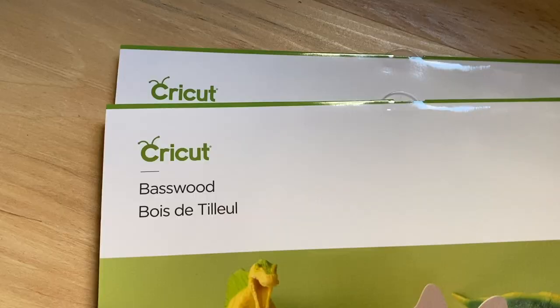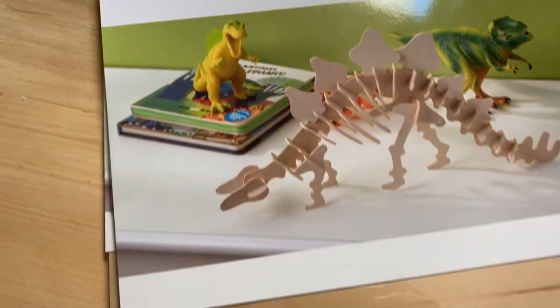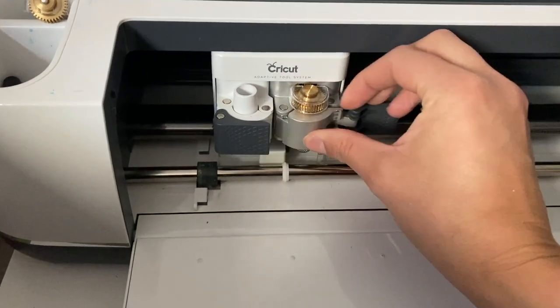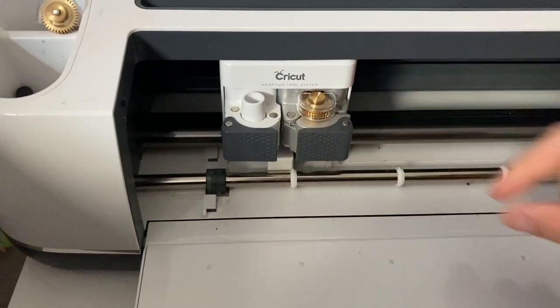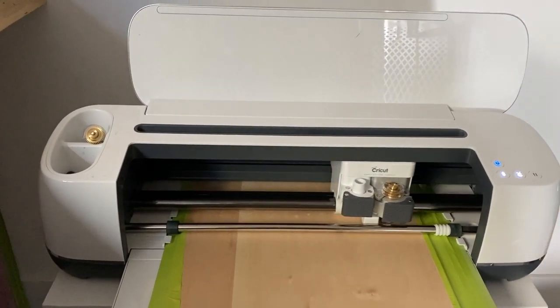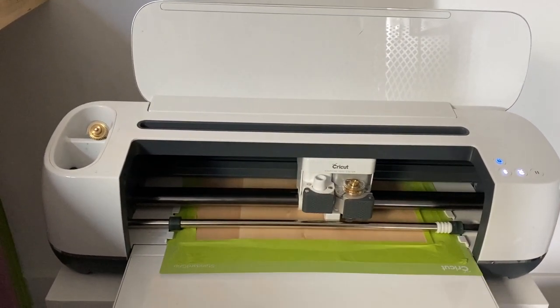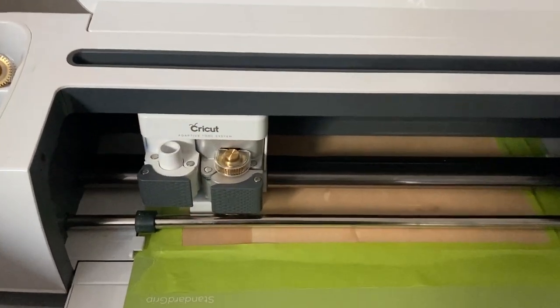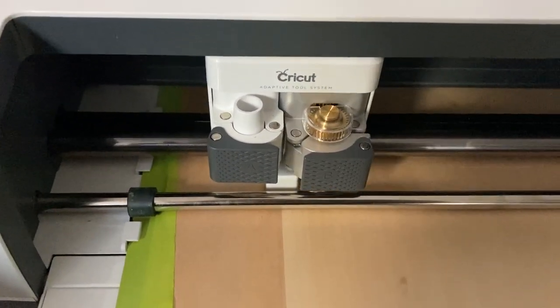Next up is my address sign, and I'm going to spend the most time on this one because it's the one I'm most excited about. I actually made this address sign using wood and my Cricut Maker. The Cricut Maker can cut basswood up to a certain thickness using the knife blade. Here I'm using the Cricut Basswood — I put the knife blade into my Cricut Maker and got to cutting.